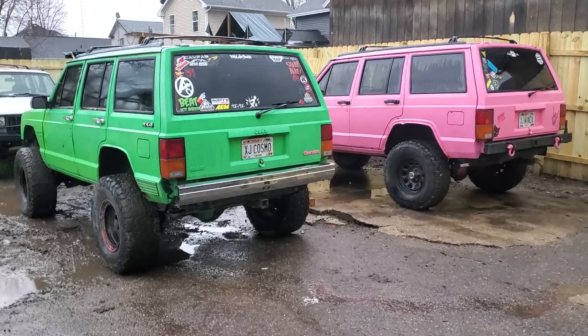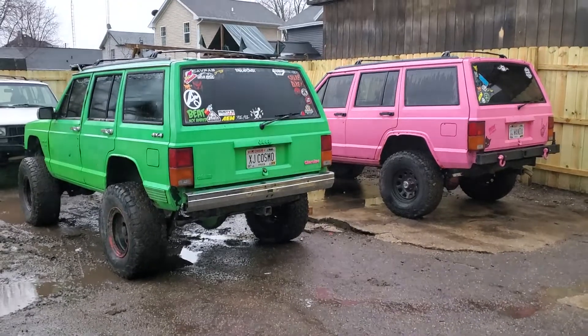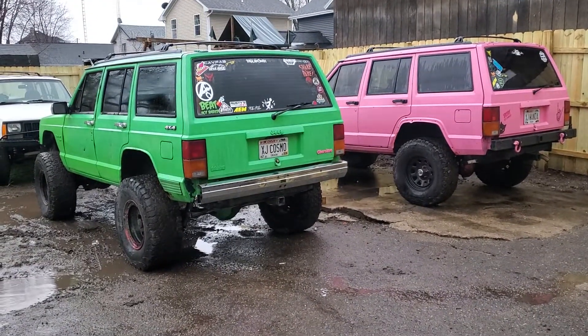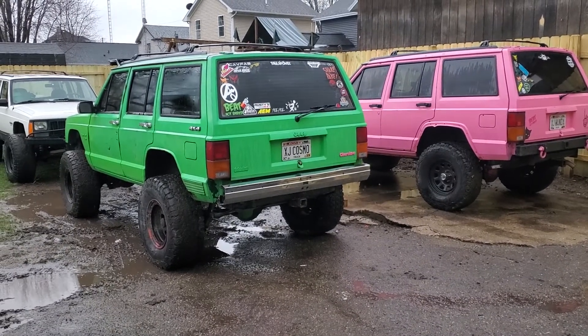Well, here they are — Cosmo and Wanda. His and hers, whatever you want to call it. They're nothing fancy; they need a decent amount of work to be good off-road rigs. But they're capable in their own right because XJs are pretty capable.